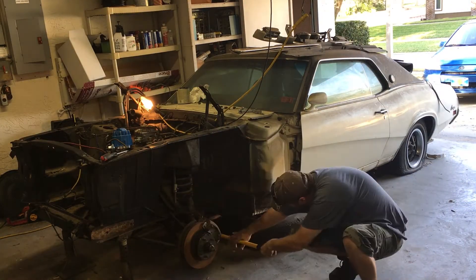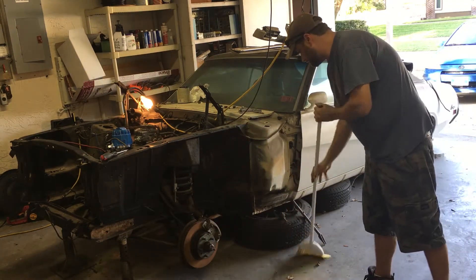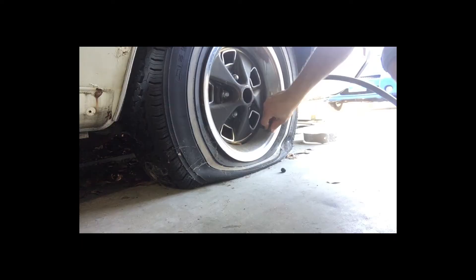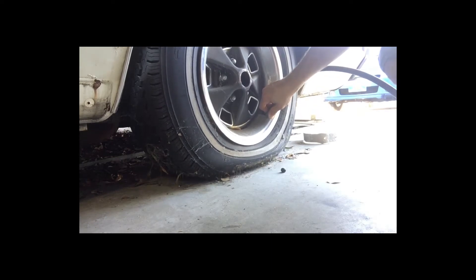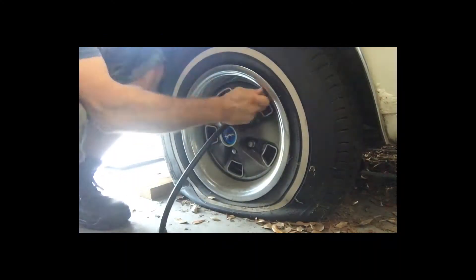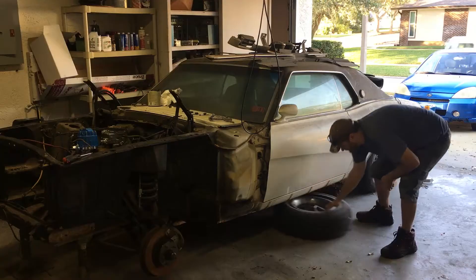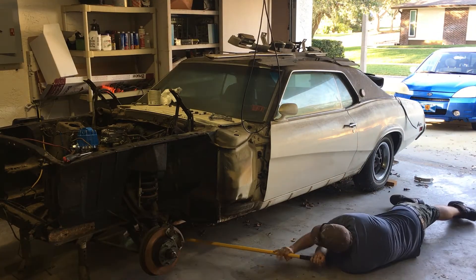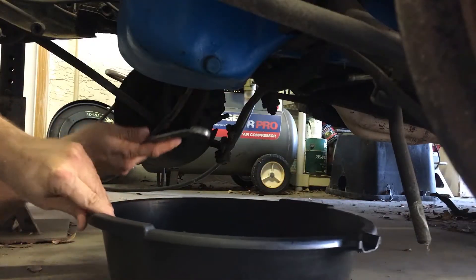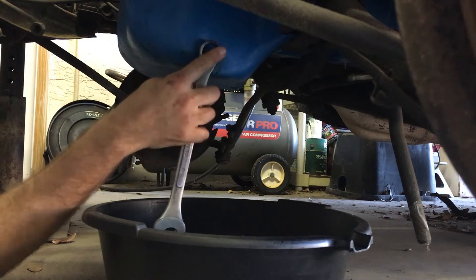Before we can pre-lube the top end, we want to change the old oil. Unfortunately, there's years worth of dust bunnies and dead lizards under the Cougar. The car is too low to remove some of the debris from underneath, so we have to air up the rear tires. This oil has been in this car for nearly 40 years — it's absorbed moisture and won't provide adequate protection on startup. It's gotta go.